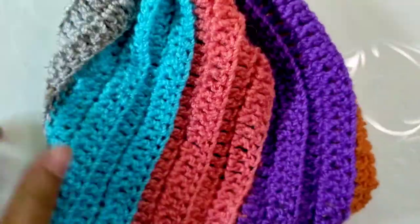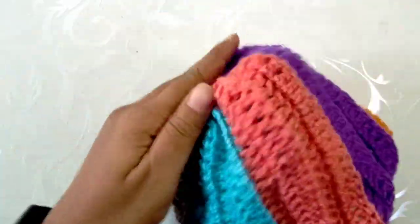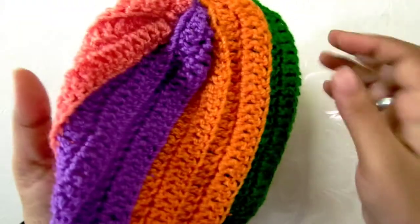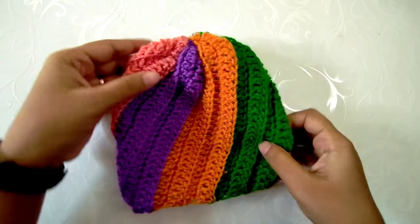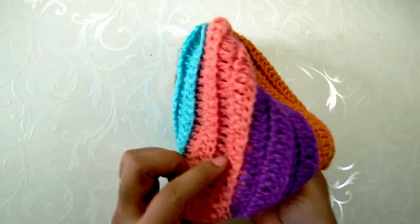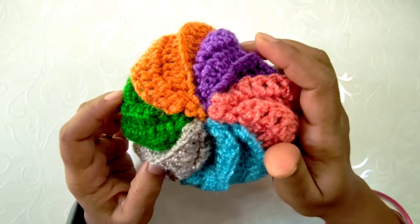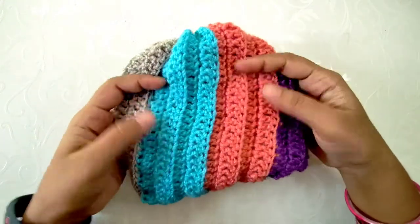This completes a beautiful pinwheel spiral ribbed crochet beanie! You can use it as is, or add a pom pom on top, add a border at the bottom, fold the bottom if it is too long in length, or decorate it with any appliqué you want. For a closer ribbed look, try using single crochet or half double crochet. You can make it more colorful by changing colors for each row, every alternate row, or make it in a single color to enhance the look of the spiral ribbed pattern.